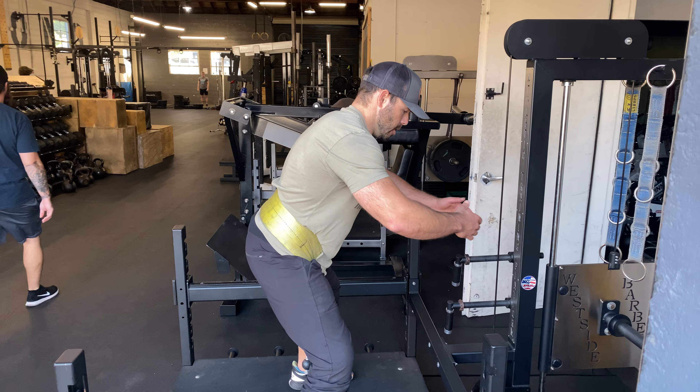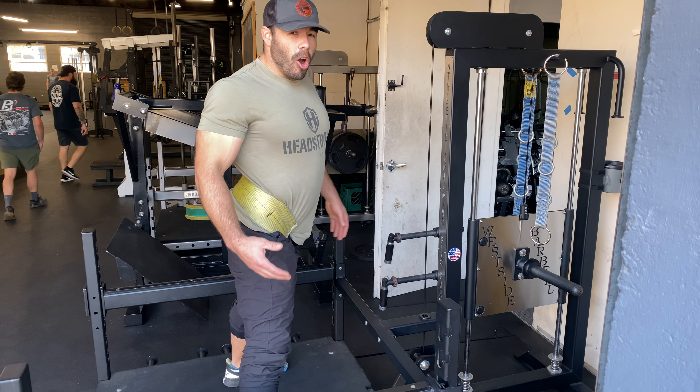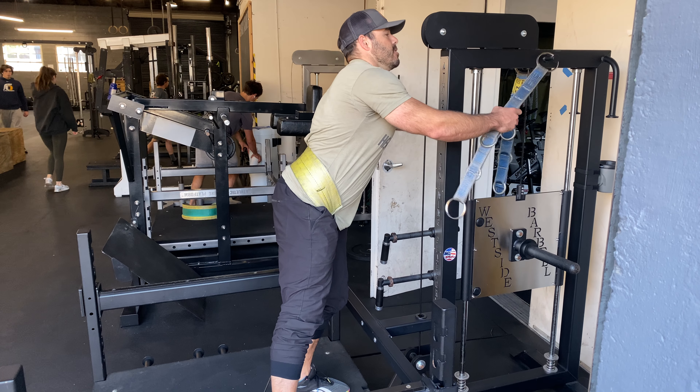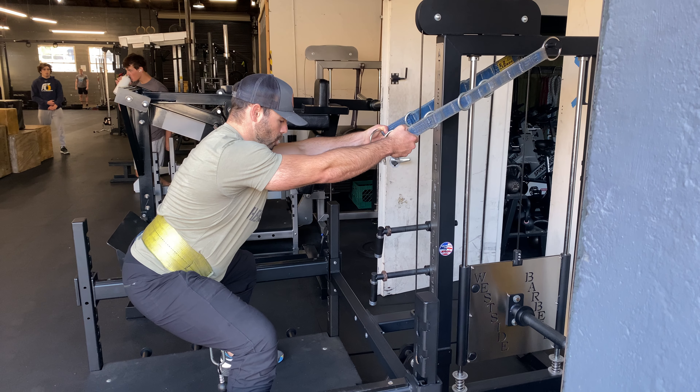You're gonna start with your hips going back first, keep that torso upright, lower down, come right back up. If you're having a hard time keeping that torso upright, with the fancy hooks you can lean into it a little bit more, keeping that chest more upright.